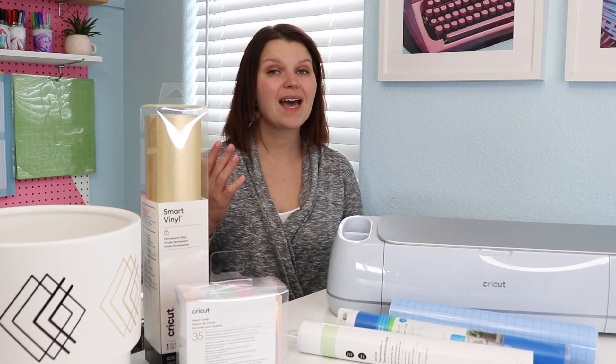Today we're talking about Cricut materials and how to choose the right one for your project. I'm going to share a few common projects and how to choose the right material every time.